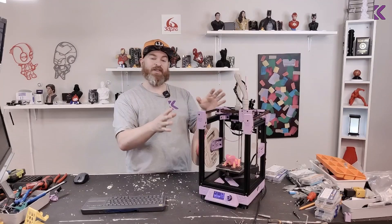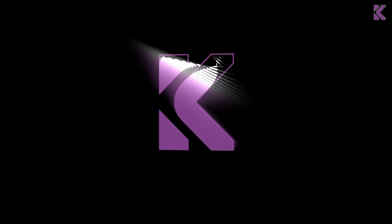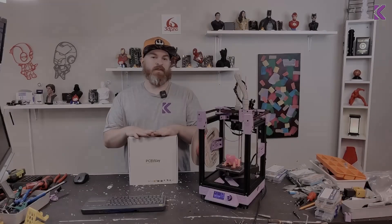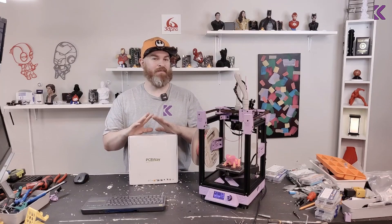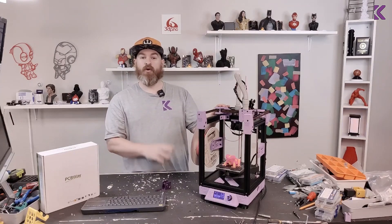Do you want to take your printer to the next level? Today I'm collaborating with PCBWay to make my Rook hopefully a little better, but much, much cooler. This is my Rook 2020 Mark II.